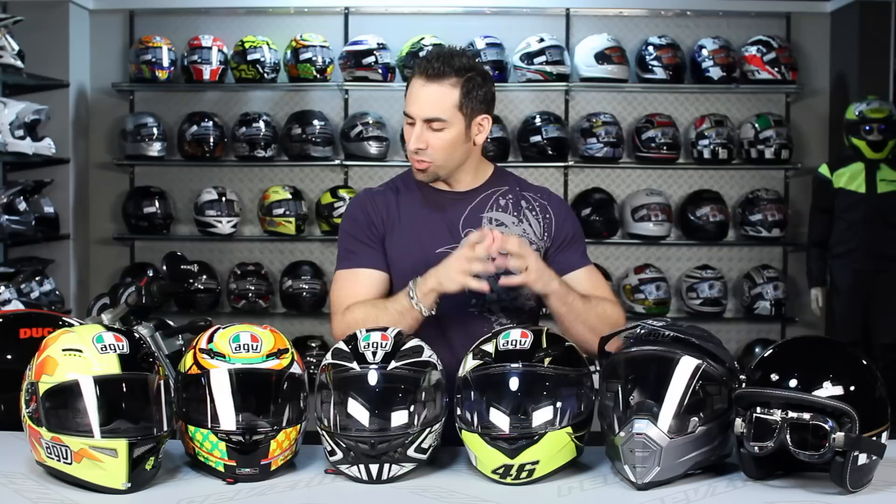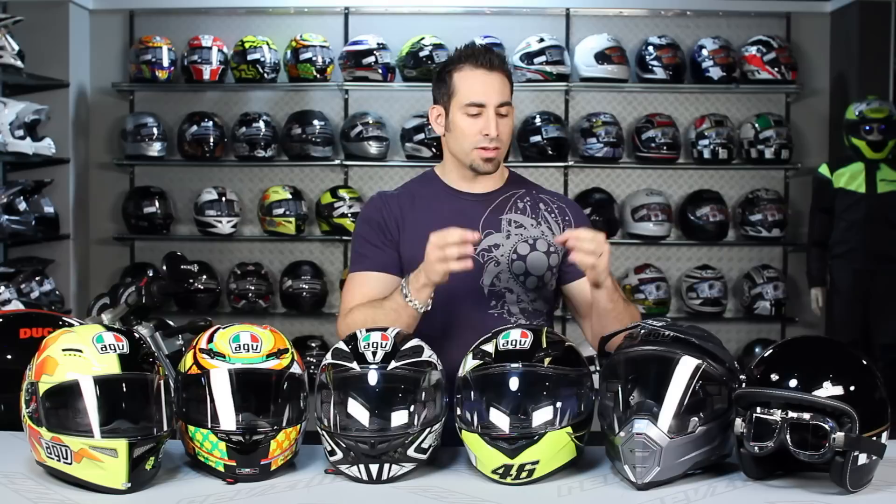Hey, this is Anthony with RevZilla TV where you can watch, decide and ride. Welcome to our AGV helmet sizing guide. In this video we're going to talk briefly about the AGV helmet models and their shape. We're also going to show you how to measure your head, or use a friend to measure your head, so you can get the most accurate information to get it right the first time when buying an AGV online using our size chart.